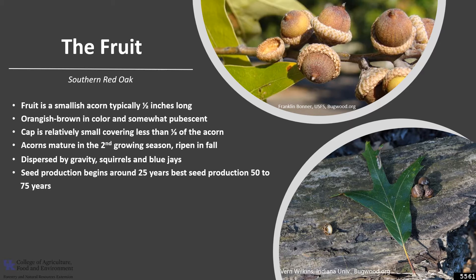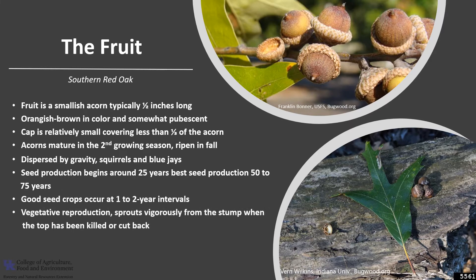The seeds overwinter on the forest floor and germinate the following spring. Seed production begins around 25 years of age, with best seed production between 50 and 75 years. Good seed crops occur at one to two year intervals, and Southern Red Oak, along with other oaks, is capable of vegetative reproduction. They sprout vigorously from the stump when the top has been killed or cut back.